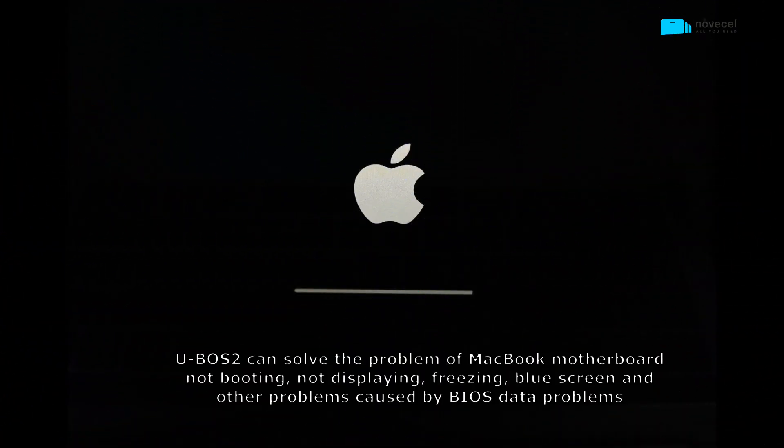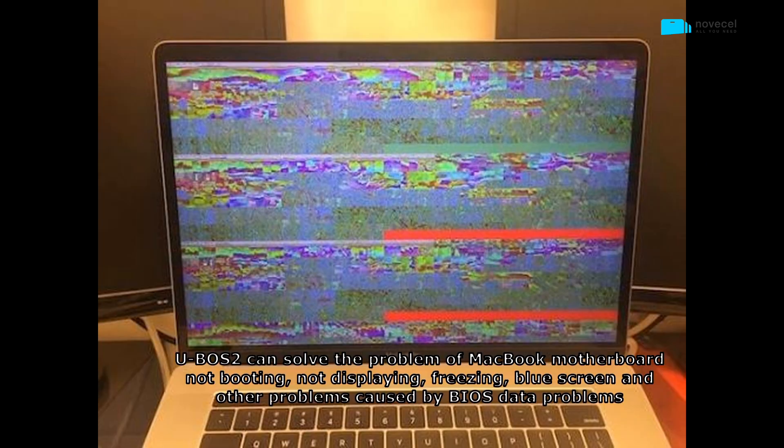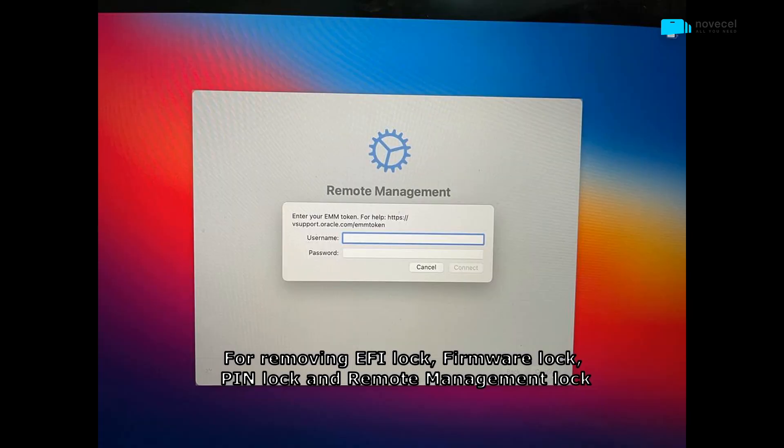U-VoS2 can solve MacBook motherboard problems including not booting, not displaying, freezing, and blue screen caused by BIOS data issues. It also supports removing EFI lock, firmware lock, pin lock, and remote management lock.